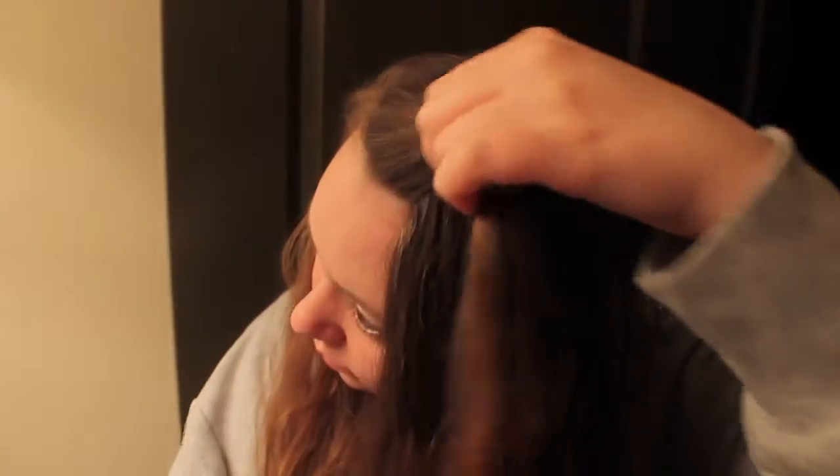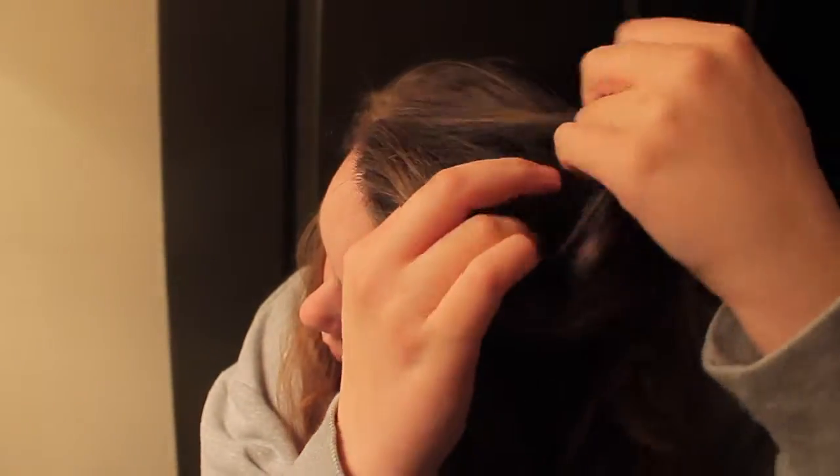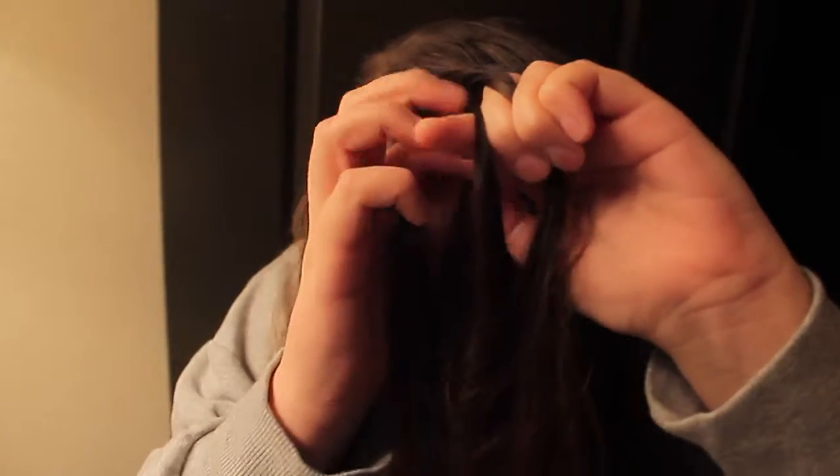Basically, how we're going to do this is we're going to do two dutch braids. If you don't know, the dutch braid is the opposite of a french braid. What I'm doing here is separating my hair into three strands, and then instead of folding it over like in a french braid, you're going to fold it under.